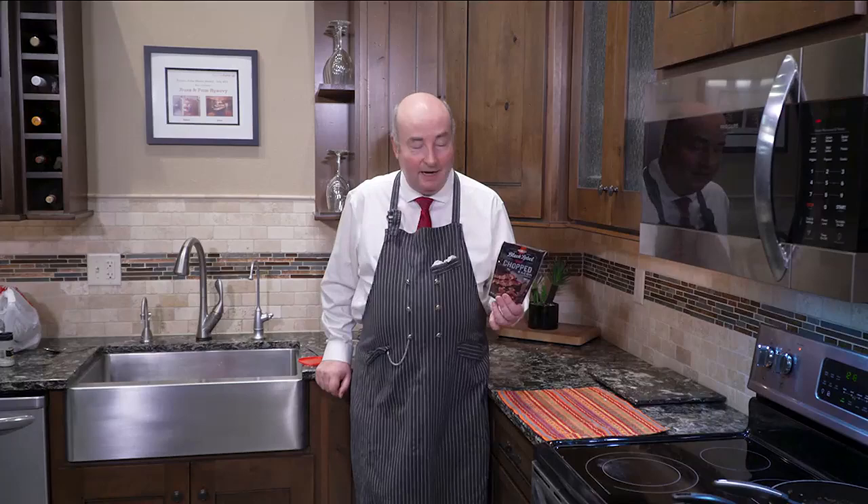I recently made a dish where it required some bacon, and I didn't want to fry up some bacon, so I bought some bacon bits. There's really no problem with that. I mean, who wants to open a whole package of bacon just to fry a strip or two to have it as an additional ingredient in a dish?